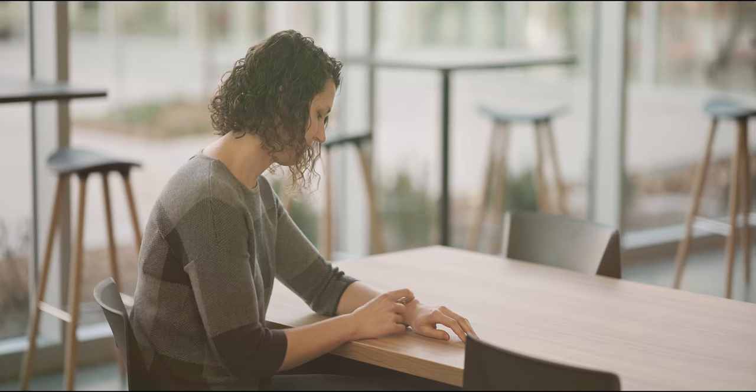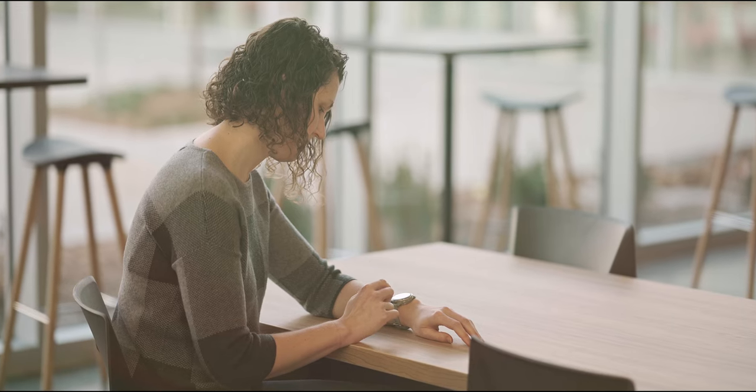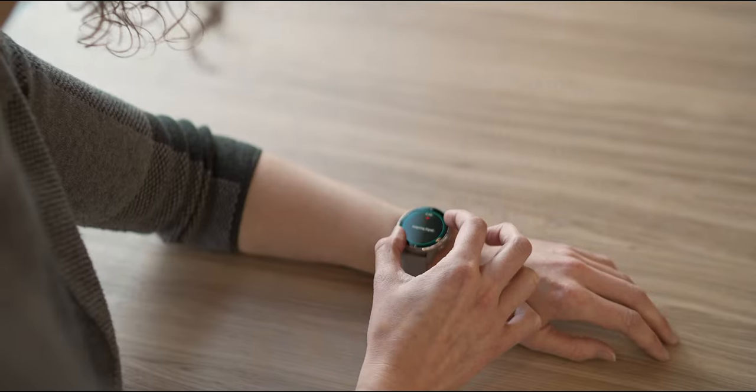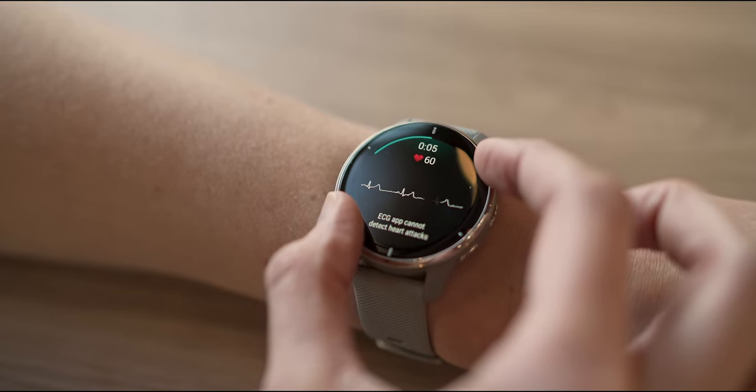The ECG app uses sensors on your compatible Garmin smartwatch to record the electrical signals that control how your heart beats. The ECG app analyzes this ECG recording to get your heart rate and detect signs of AFib. You can use the ECG app at your own discretion, virtually anytime, anywhere.